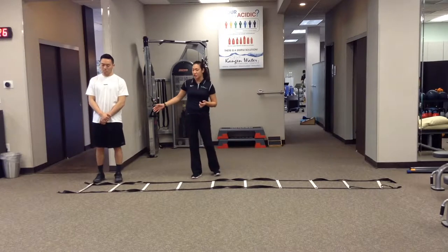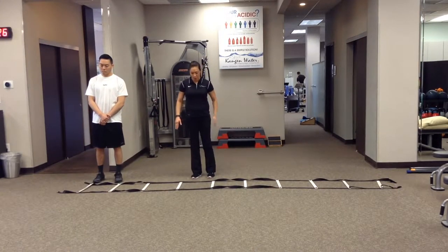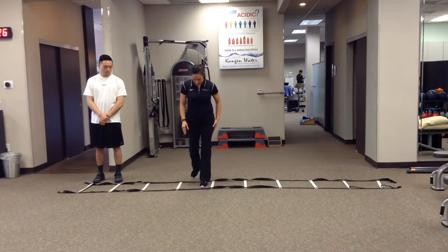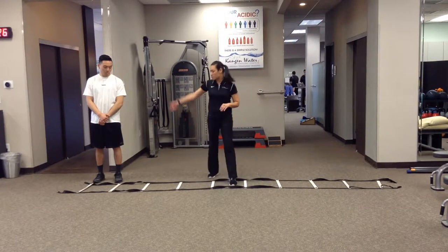With quick feet, if they're going to start facing this way, the front leg — the first leg is leading the way. So if I'm here, my right leg goes in, left leg goes in, left leg goes out, and back and forth.